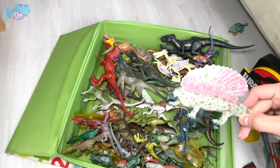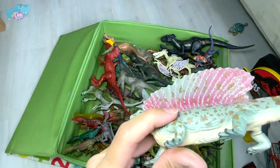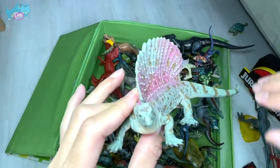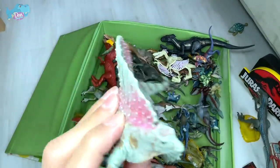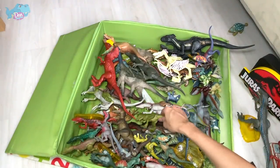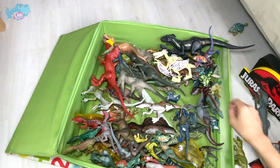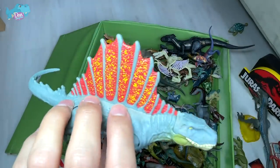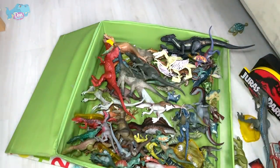This is another prehistoric animal you guys may not know as well as the Dimetrodon — it is closely related to the Dimetrodon. This is actually known as the Edaphosaurus. The name means Pavement Lizard because of the pavement teeth that it has — different rows of teeth inside its mouth. This is Dimetrodon, a very famous prehistoric synapsid. Edaphosaurus and Dimetrodon look very similar, but the shape of the sail is very different.